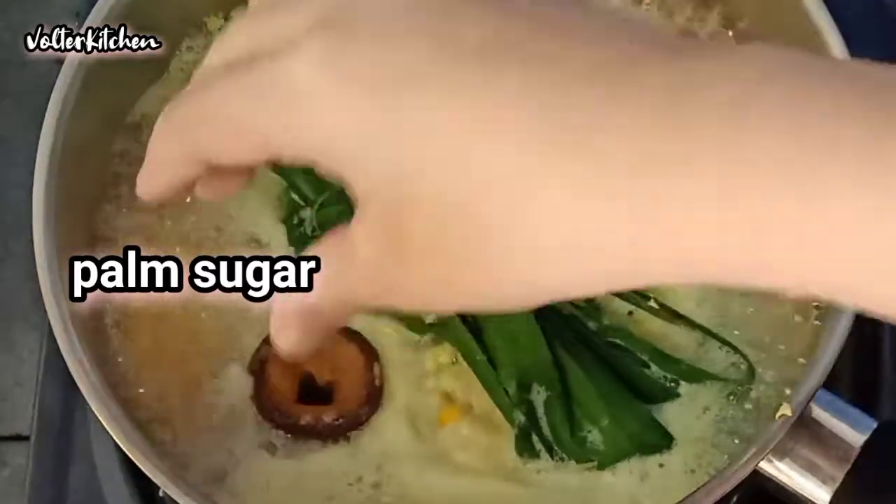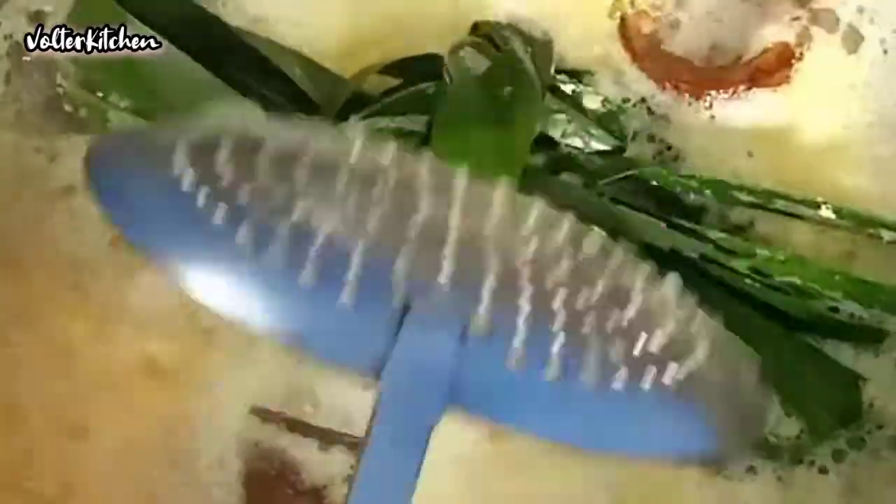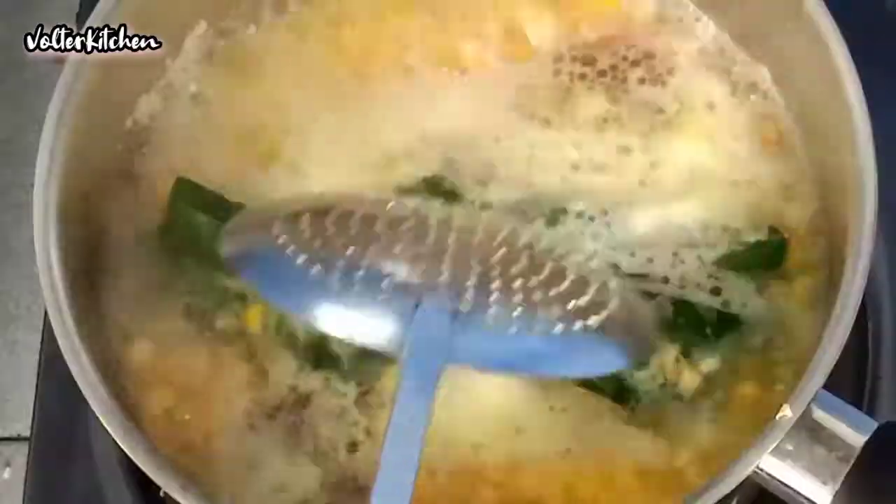Once boiled, add in the gula melaka. Stir it until the gula melaka has melted.